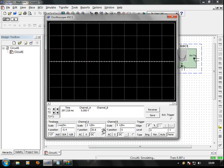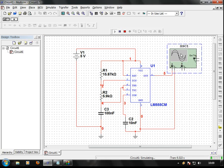Let me see one triple 5 timer — if we can do this, we can simulate. This is the triple 5 timer circuit, so we can do this.